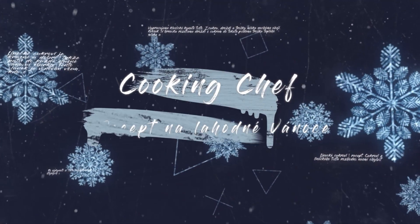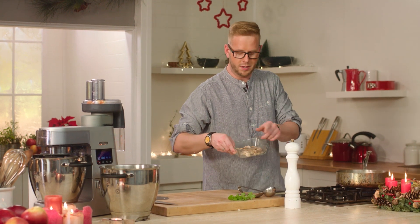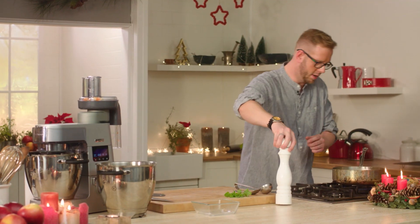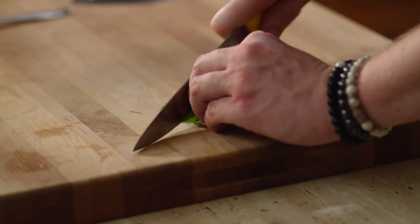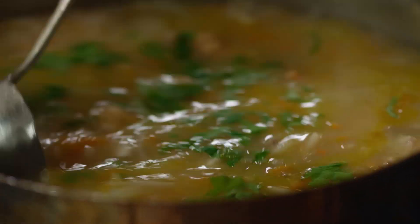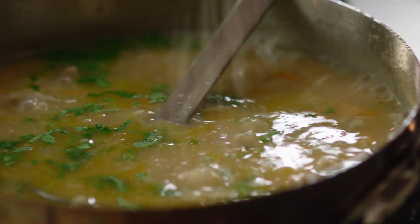Přiklopíme a vaříme do měkka. Vnitřnosti budeme mít vařené. Přidáme maso z obraných kapřích hlav. Posolíme, přidáme nakrájenou petrželku – nemusí to být úplně najemno. Zamícháme, dochutíme solí. Rybí polévku máme hotovou a můžeme hned na další.